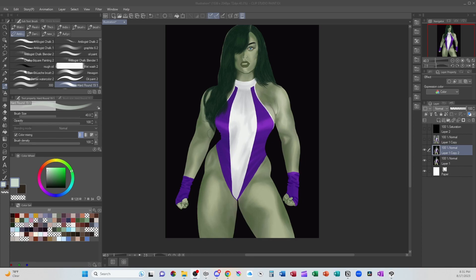Today we're going to be working with the She-Hulk. There are some things going on in this that are really good. I think when the person was drawing, when they sat down to capture the likeness, a lot of things are pretty much in the right place.